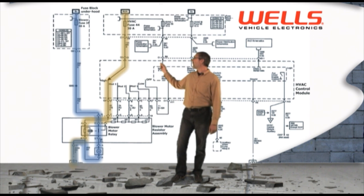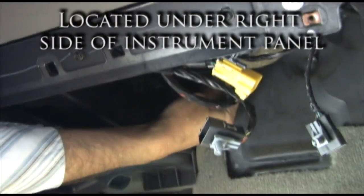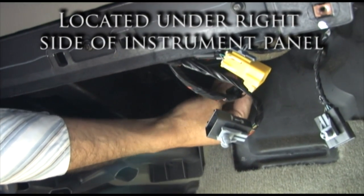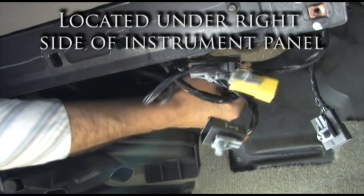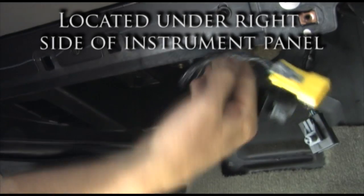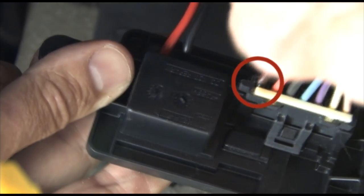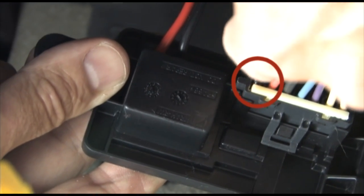The first place we need to look is the red wire to make sure we have battery voltage when the blower switch is placed on high speed. I grabbed the voltmeter and went under the dash to check voltage. As soon as the connector was touched, the fan started to run on high speed. Look at that — the terminal on the red wire is all burned. Think we found a problem?